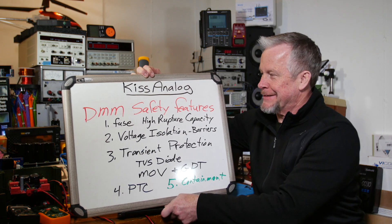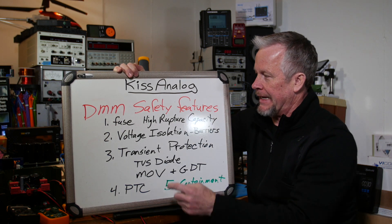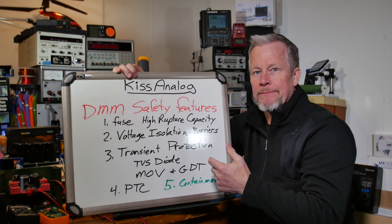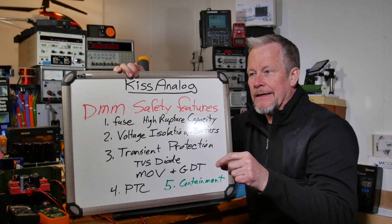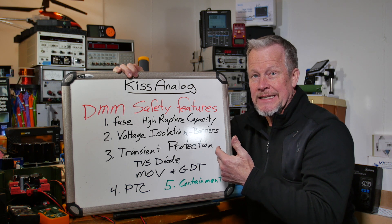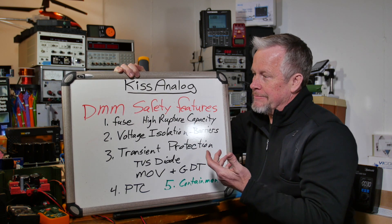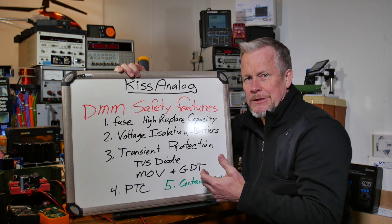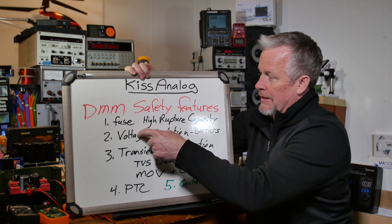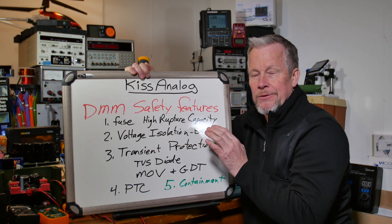Let's talk about safety features in a digital multimeter. Number one is the fuse — that high rupture capacity, HRC ceramic fuse. If it is a true HRC type fuse it will have a UL listing on it. If you see ceramic fuses without the UL mark or another safety agency marking, it's not a certified true high rupture capacity fuse — though a ceramic structure is still physically strong.